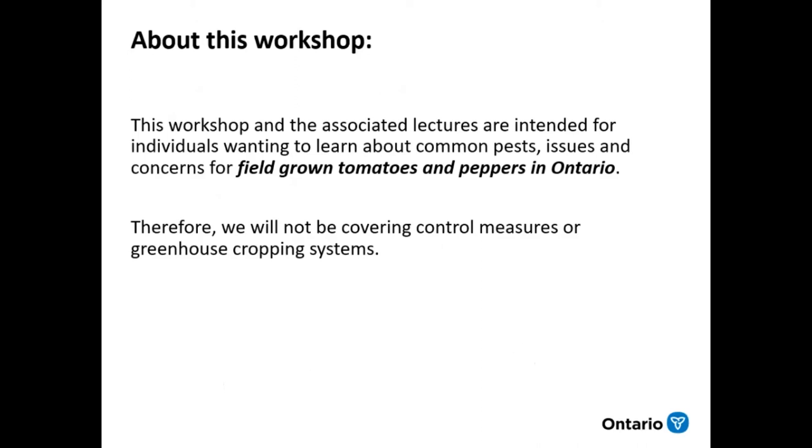This workshop is one in a series of IPM workshops hosted by OMAFRA this season — we do it every season. Last Thursday the 29th, they held the introductory session. If you missed it, just let me or one of the other specialists know and we can get you a link to that video when it's available. Also note that this is for field grown tomatoes and peppers — we're not covering control measures or greenhouse cropping systems. There is a greenhouse course held at the end of November, but that's not what we're covering today.